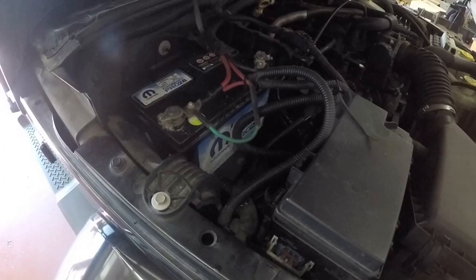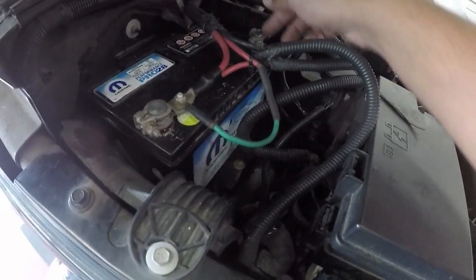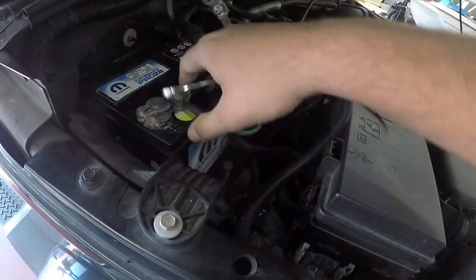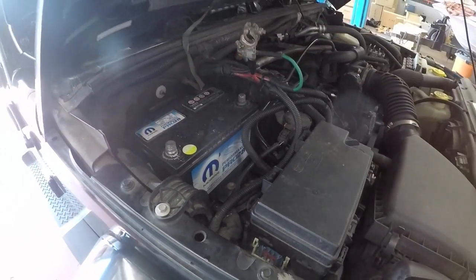One of the first things we're going to do is a battery test to make sure the battery is okay, and then we'll carry on with our parasitic draw test. We're going to remove our positive and negative battery terminals — there's our negative, and our positive — and we'll grab our battery tester now.